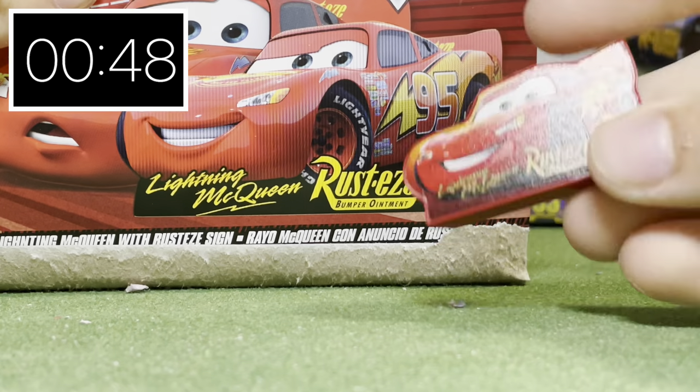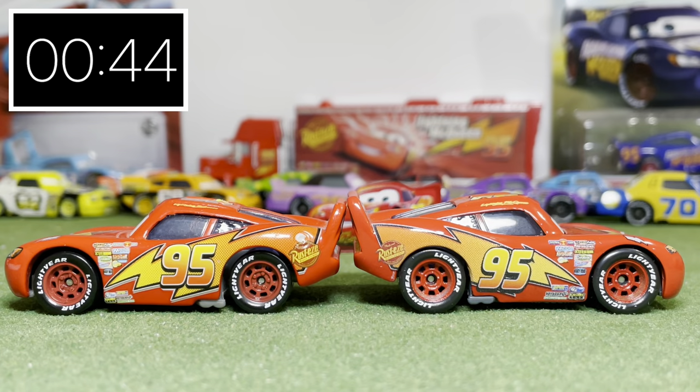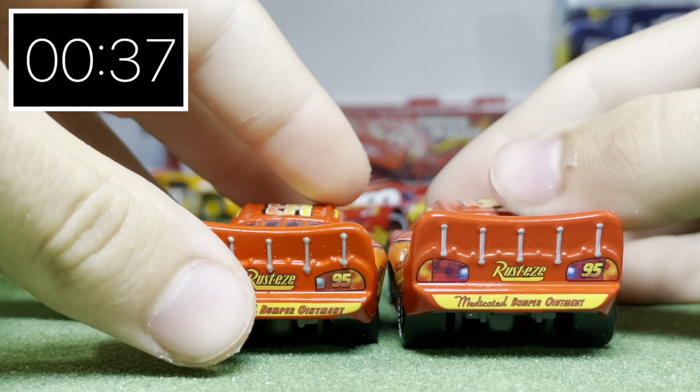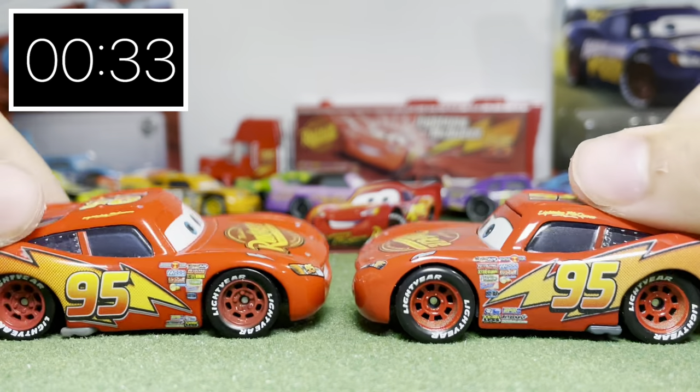The sign can't stand up by itself, and the decal does not match the artwork. Now onto McQueen — comparing him to the original Chinese version, we can see some clear differences in shape, color, and even smaller changes such as the quality of the decals. This new McQueen is taller in height and has more accurately shaped tires.